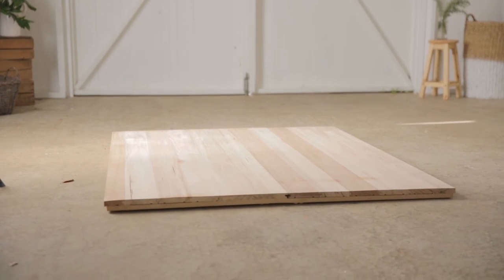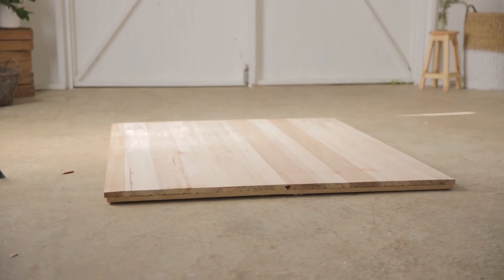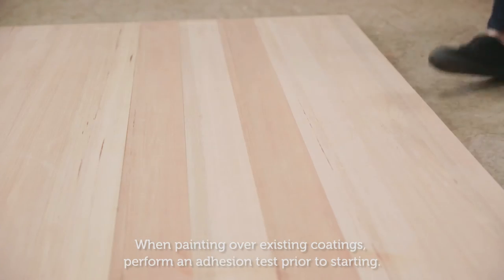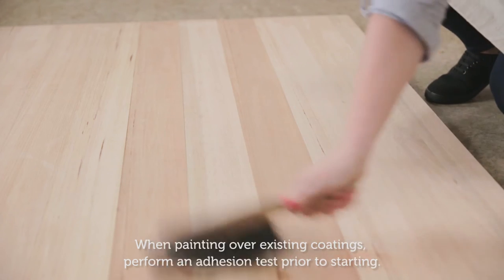Painting floorboards a light colour brings a sense of space into a room. I've gone with Silver Light in a gloss finish. Give your floors a light sand and fill any holes with timber putty. Make sure your floors are completely clean before starting.